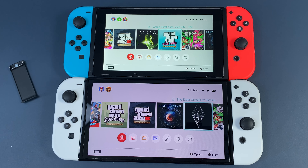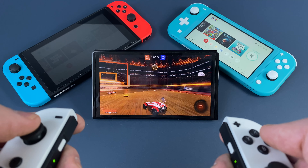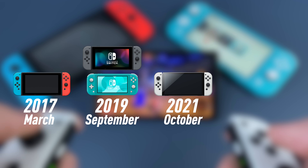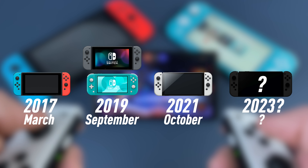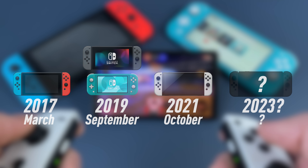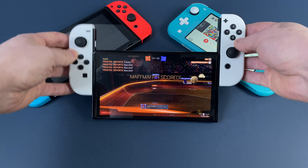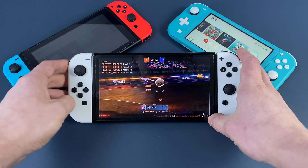If you already have a Switch and enjoy it so much, the OLED will make you even happier. An upcoming Nintendo console might be tempting, but look at the release date of the Nintendo Switch — the new one may come out only by the end of next year. Anyway, the decision is up to you. I just wanted to help. That's about it — I hope you liked this video. Stay safe and see you in the next one.